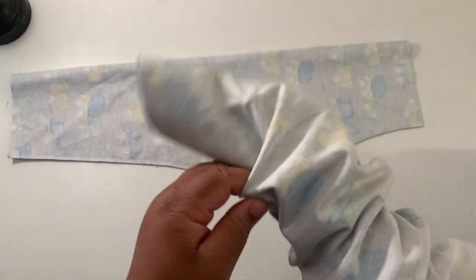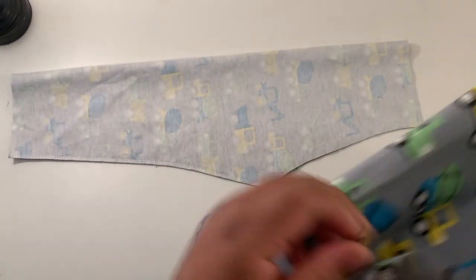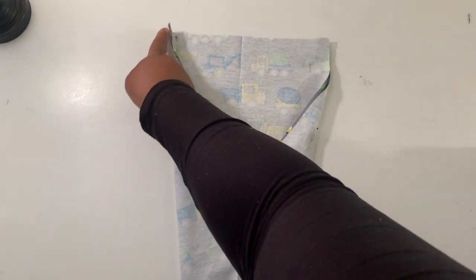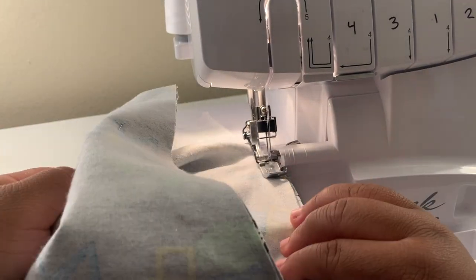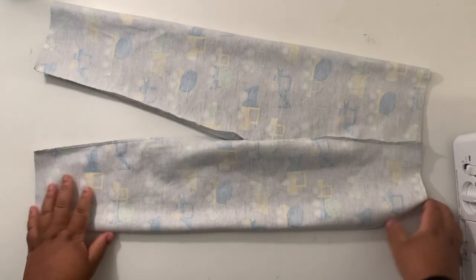You're going to fold one pant leg right side out, and then take that pant leg and put it inside the pant leg that is still inside out. Once you've done that, you should have the right sides of the fabrics together. You're going to sew or serge all along the V, making sure your crotch seams are matching. Then pull one pant leg out of the other, but leave the pants inside out.